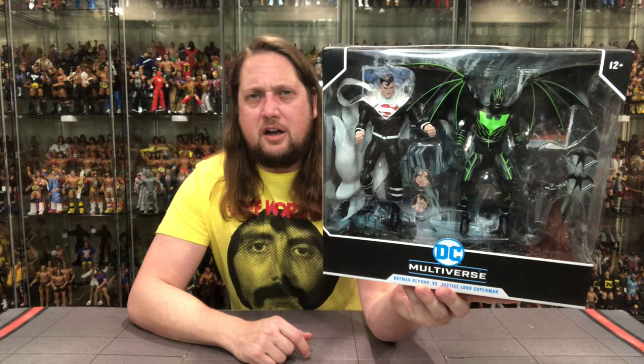We're going to do this review like we do all the other reviews on the channel. We're going to take a look at the packaging, talk about it, unbox it, talk about it, and see where it goes from there. So without further ado, let's see Batman Beyond and Justice Lord Superman from Batman Beyond 2.0.